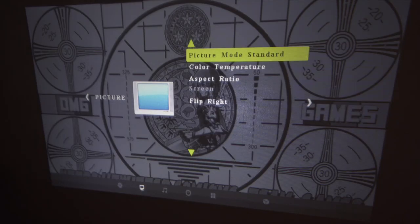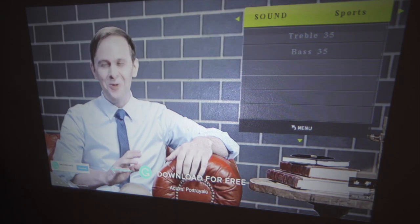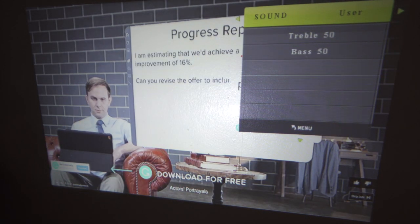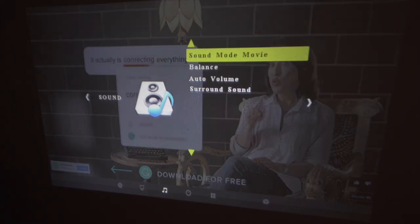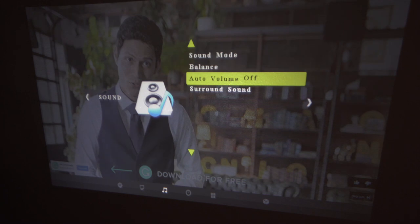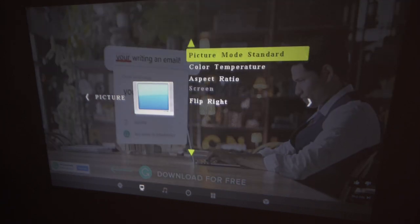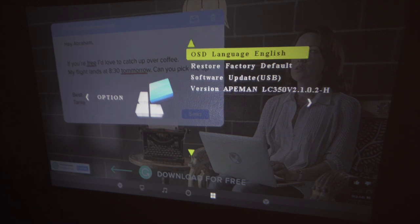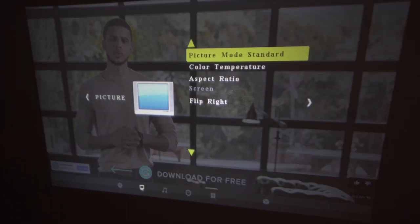The sound modes include Sports, User, Standard, Music, and Movie. You can also adjust the left-right balance, auto volume, and surround sound. The menu covers Picture, Options, Time, and Sound — all very straightforward.